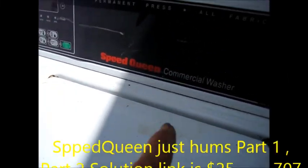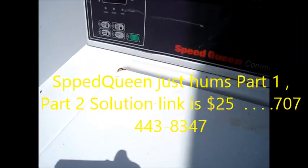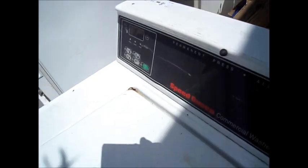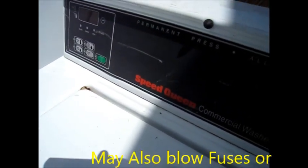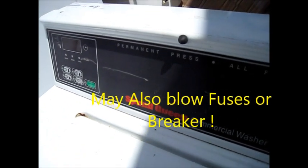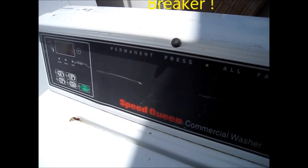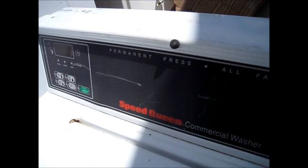If you got this commercial Speed Queen washer with a digital readout — it's actually Alliance Laundry Systems, model SWNBC2PP112TW01 — what will happen is you may show an error code on this, or it may just hum and it sounds like it's trying to start washing or spinning, but it will not spin.